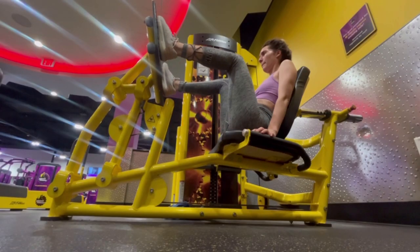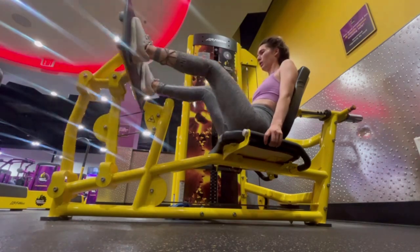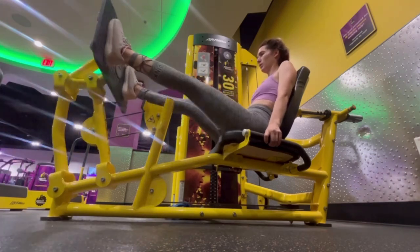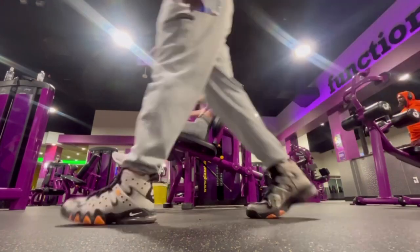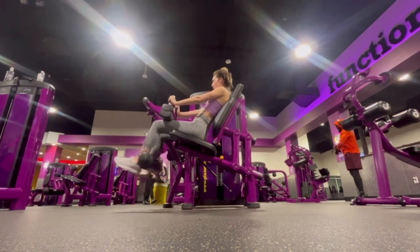Day three is leg day, which is one of my favorite days. I started out with stair climbing, which I didn't film, but then I went into these leg presses to work out the quad muscles. Again I'm doing three sets of 15 to 16 reps, choosing a weight that leads me to muscle fatigue each time. I'm then doing these leg curls, which work out the back portion of my legs.